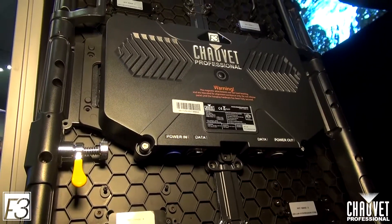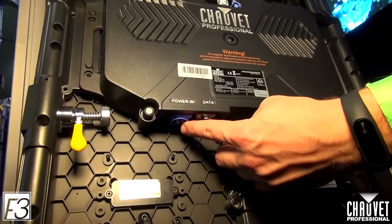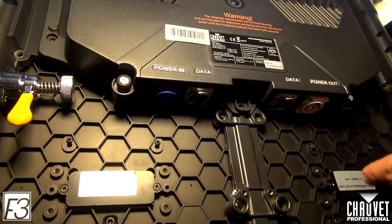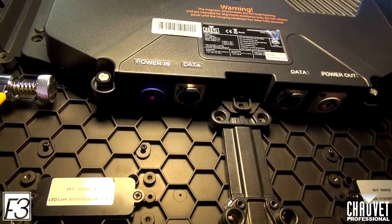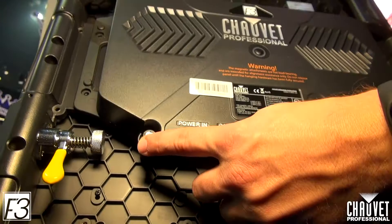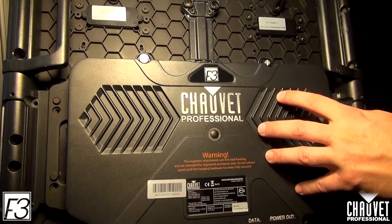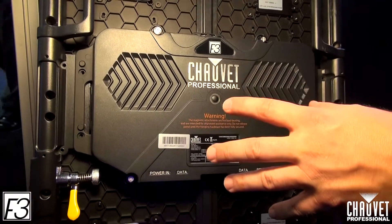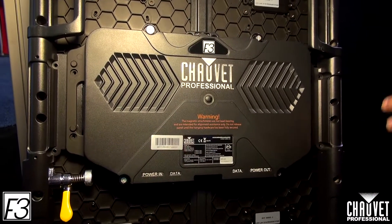We have the F3 product here, let's take a look at the back. Starting at the bottom, we look at the power input — this is an indoor power con connection. We have an indoor data in and through, and we have our outdoor power con connection. Moving up the product, we can see our two screws here, and on the top we also have two more screws. These are going to be used for your rear access. You remove those and it's going to give you access to the control box which includes your power supplies and your receiving card, so this is good for aftermarket service.